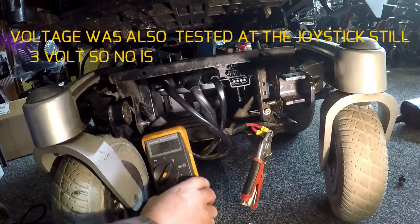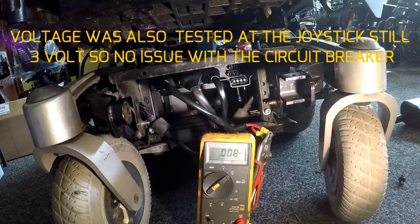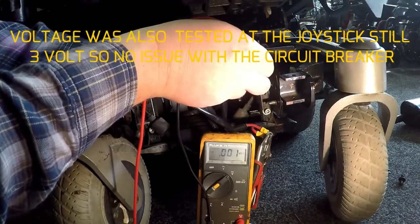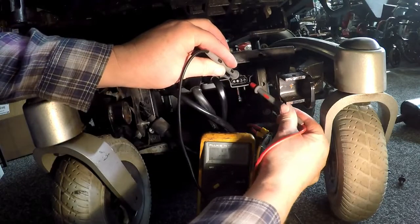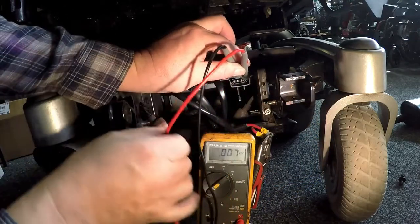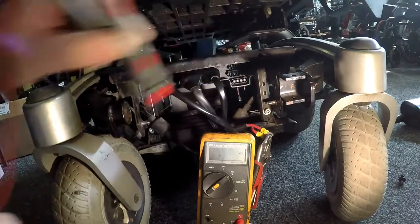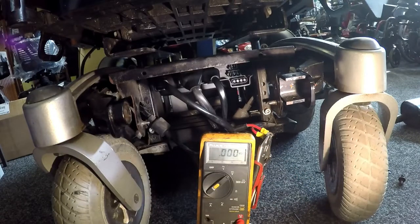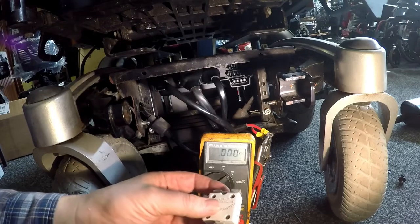The voltmeter here — positive and negative. Alright, so we're still getting 24 volts when I'm holding it in here. 24 volts. So as I said, there could be a problem with this, but now that we've joined them together, let's just try the joystick. I think the issue is somewhere else — it's not the circuit breaker that's causing the issue. So let's go and have a look.